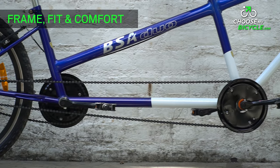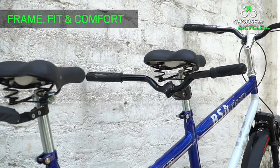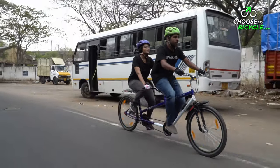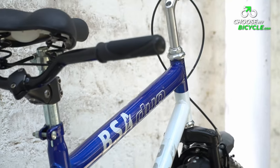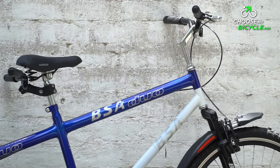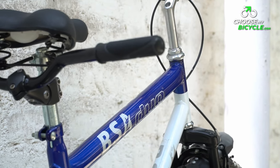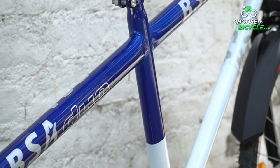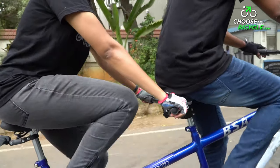The frame of the BSA Tandem Duo is made of steel. The frame strength compensates for two riders and a substantial increase in power, so it has thick tubing and struts to reinforce both seat tubes and the front head tube. This heavy-duty frame has a slanting top tube, making it a step-through frame, which also makes it easier for women riders.